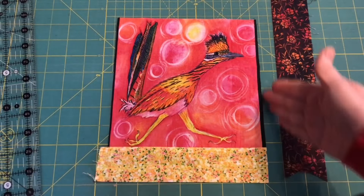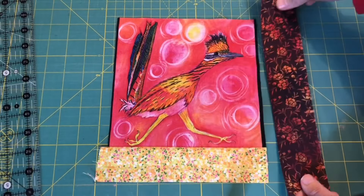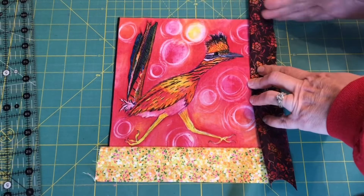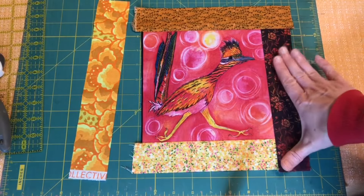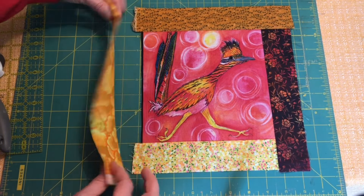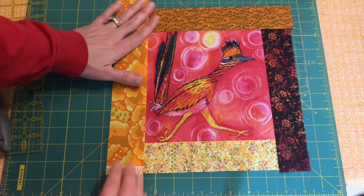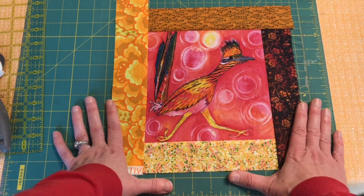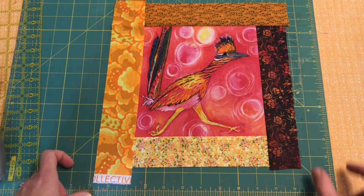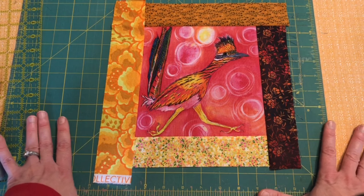This is just a log cabin, so super simple. I've sewn on the bottom strip and trimmed a nice straight line. I cut my two-inch strip to go on the side, sew it right sides together, open it up, and trim a straight line along the top. Once I attach the side, I attach the top. Then I'll cut a straight line, attach the next side right sides together, sew one-quarter inch, and iron open. At that point I'll have a square and do the whole thing again — two-inch strips to the bottom, top, sides — giving me an even bigger square.